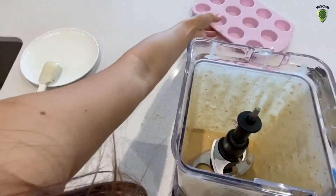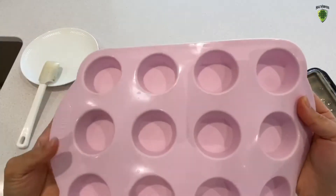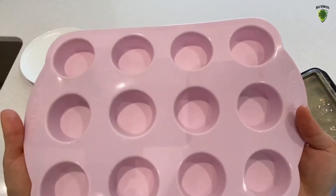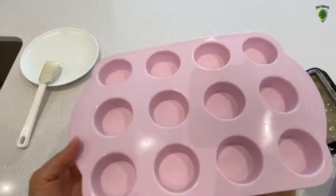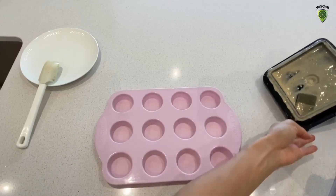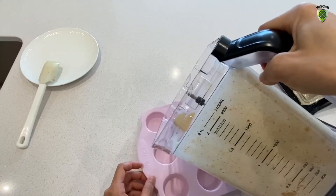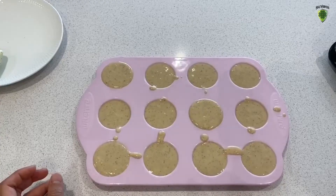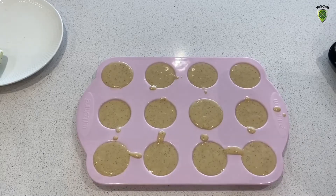Now let's get the mini muffin trays. The reason why I'm using this instead of a standard container is because you have to wait forever to freeze it, and I'm very impatient when I want my ice cream. I figured out this method where you use this, pour it all in here, and it doesn't take that long to freeze — it reduces the freezing time. If you don't have it, use whatever container you have. So let's pour it in here. Try not to overflow it. All ready. I'm just going to cover it up in glad wrap and pop it in the freezer for about an hour to see if it hardens.